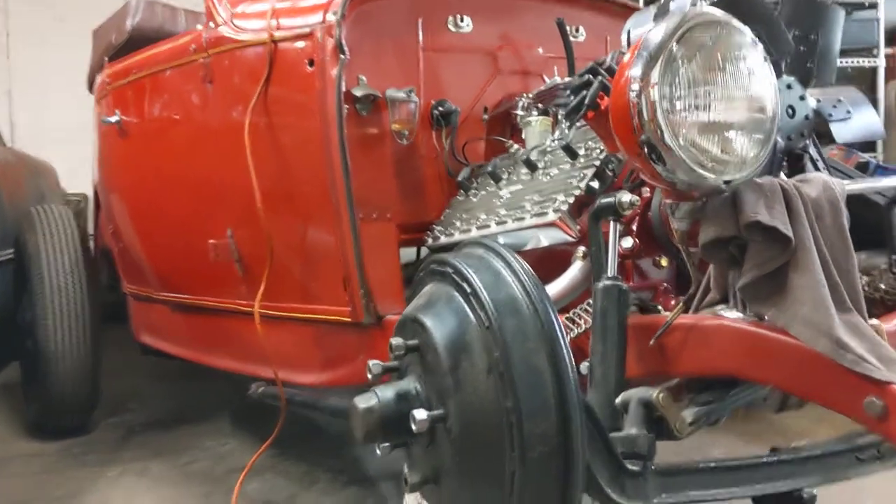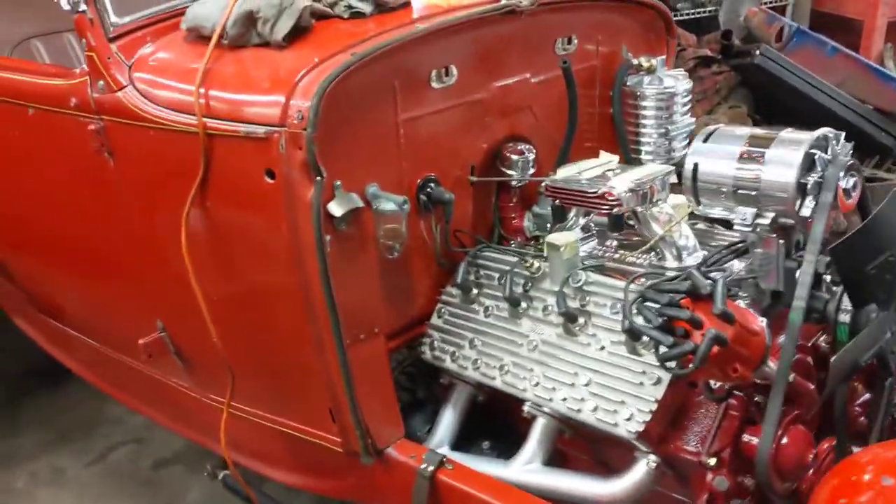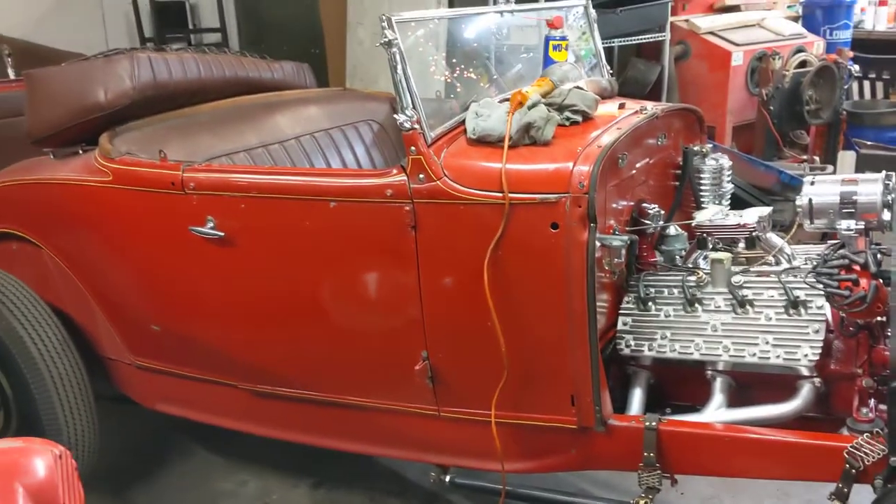All right, we are at Go Cat Speed Shop in Denver, Colorado, November 2021, doing a little video about this project my buddy's building.